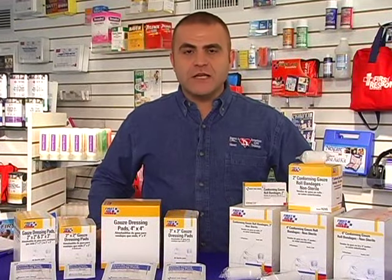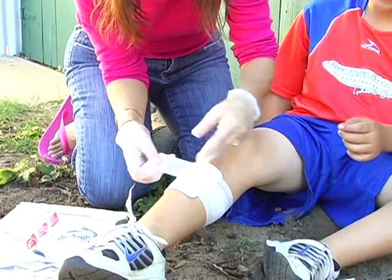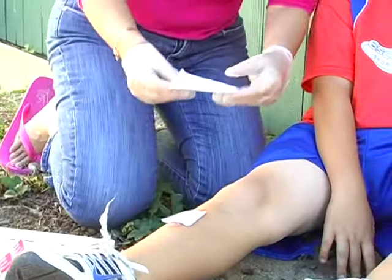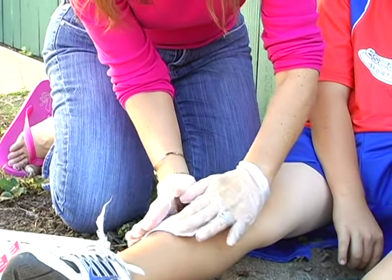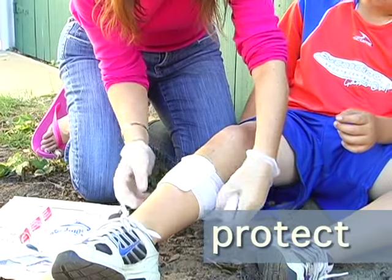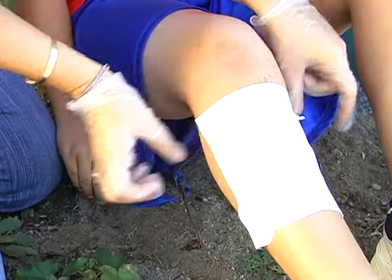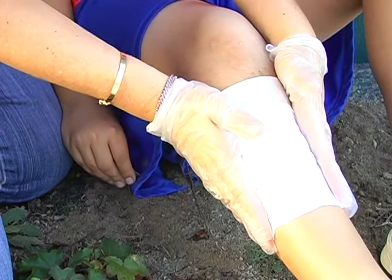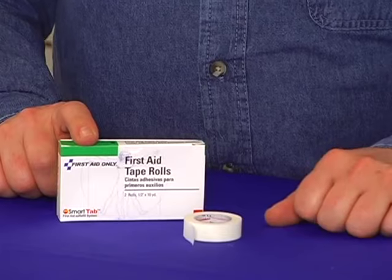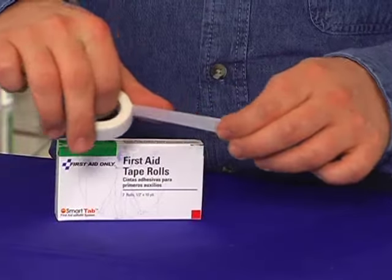Two of the most important items in any first aid kit are gauze pads and gauze rolls. Square gauze pads come in different sizes, so use the appropriate size to cover a wound. Use a gauze roller bandage to secure the dressing in place. You can even use first aid tape to secure all four sides of a square gauze pad. Basic first aid tape is found in almost any first aid kit or cabinet — it can stick easily and can be torn without scissors.